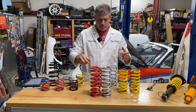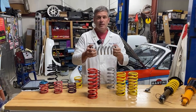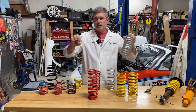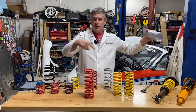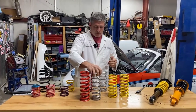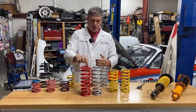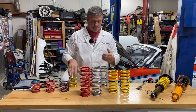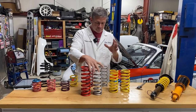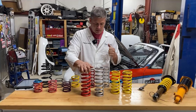A coil spring is basically like a sway bar — it's like you took a straight piece of steel being twisted at each end and coiled it up. So you can affect the spring by making it thicker material or changing the number of coils. But what we're really interested in right now is the amount of available space — how much compression travel we have.